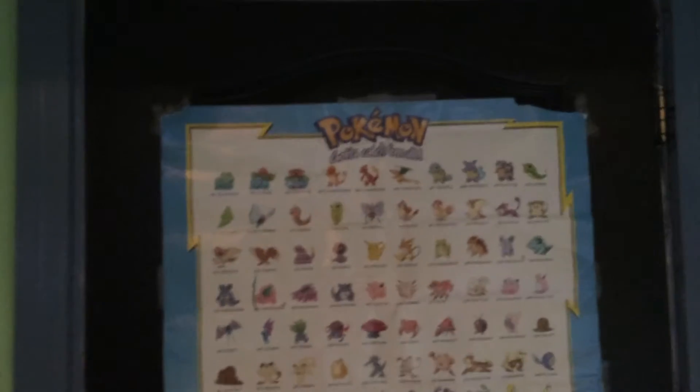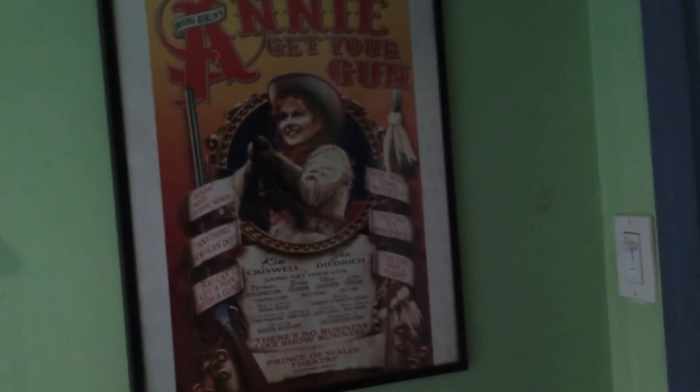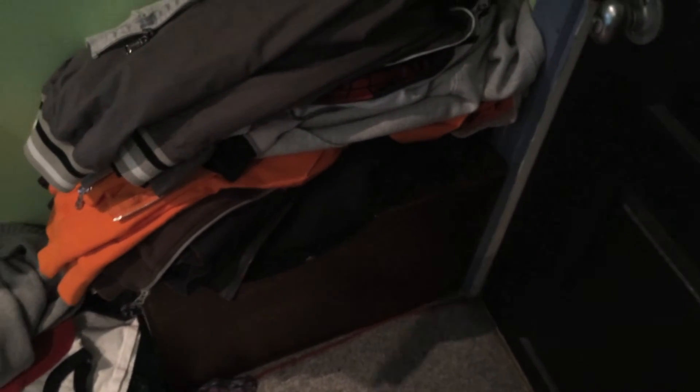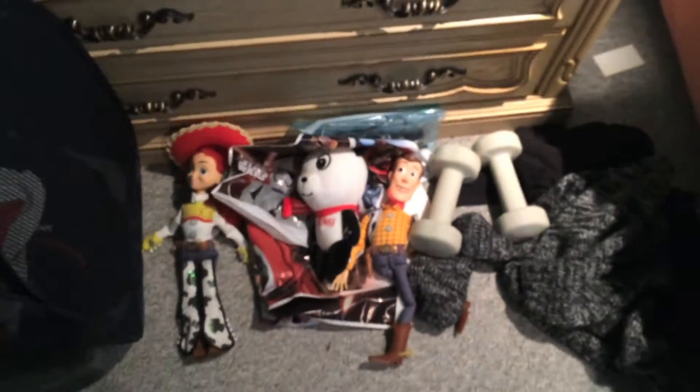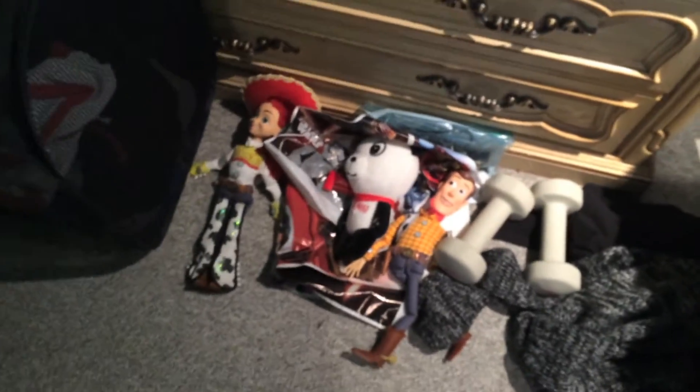Up here I have my memorial action figures. And around here I got my Pokemon poster — all 150. Also I got a show called Annie Get Your Gun. And I got my ventriloquist dummy — hope he doesn't come out and get me. Also we got my Jessie doll and Woody doll, and also my New Pass Lookums — he's a panda bear.